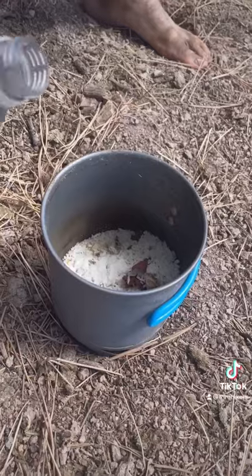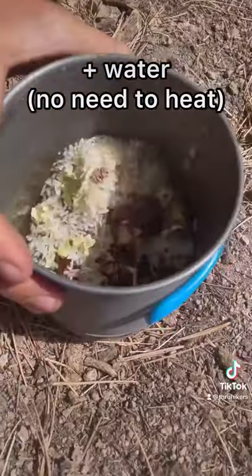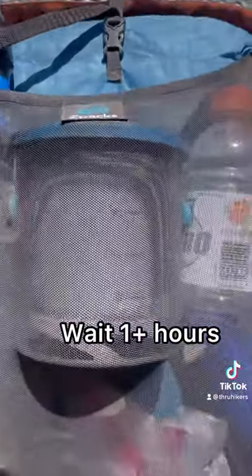Add flavorings like bouillon or taco powder. Add enough water to cover and swirl it around to mix. Seal it, put it in your pack, and hike with it for at least an hour.